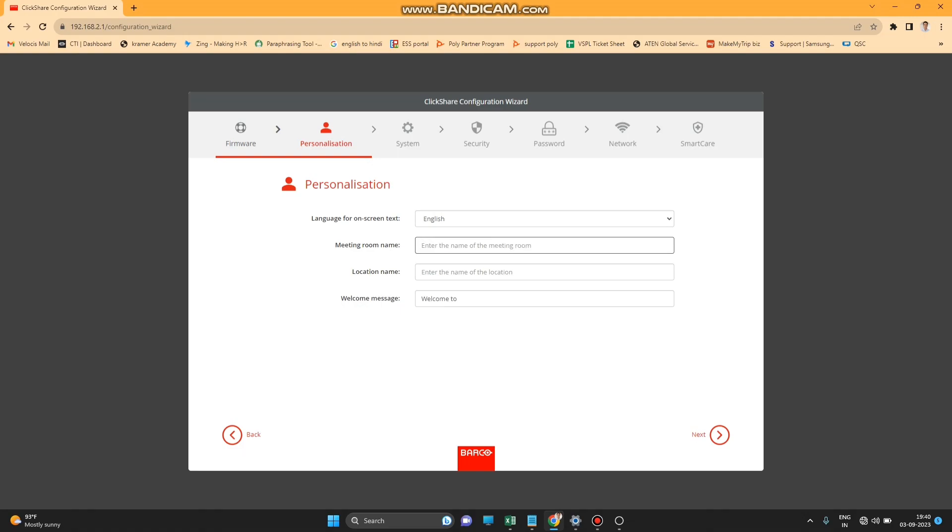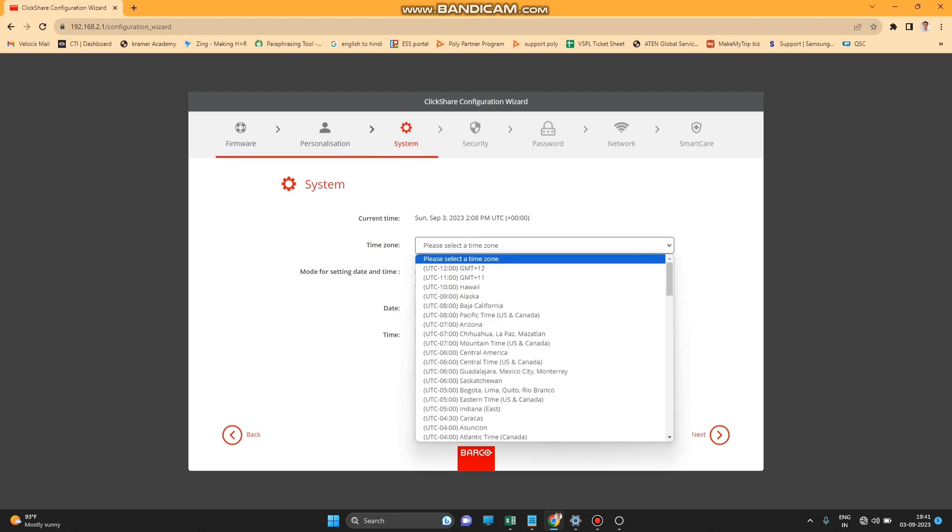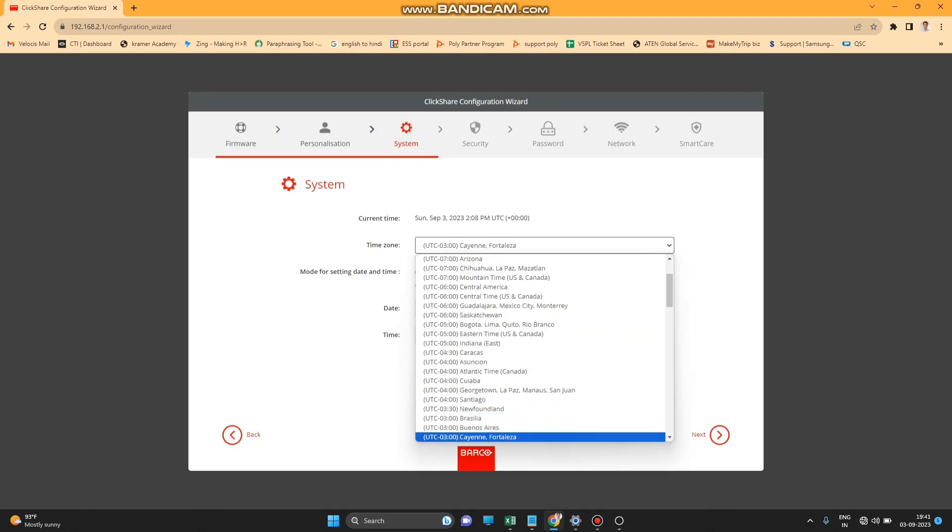The next page is Personalization — you can rename the room to whatever your meeting room name is. After that, the next option is Location where you can put your location. Then the System page lets you select your time zone, date, and time.